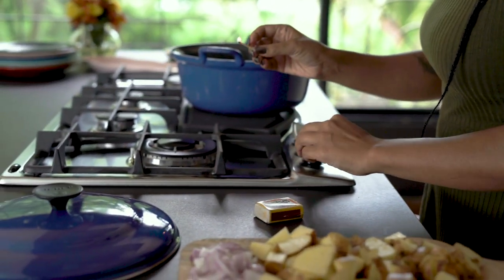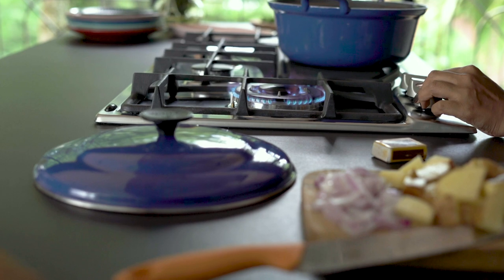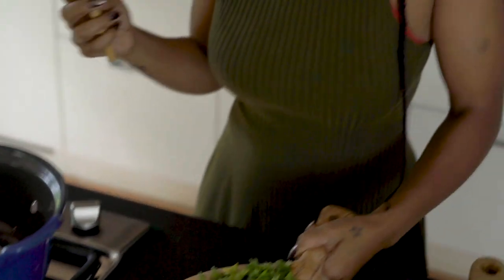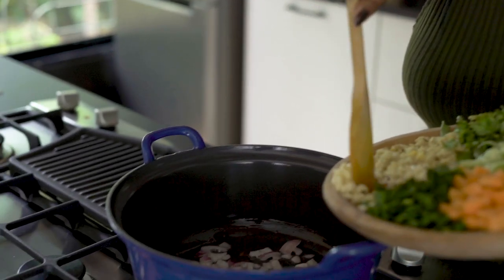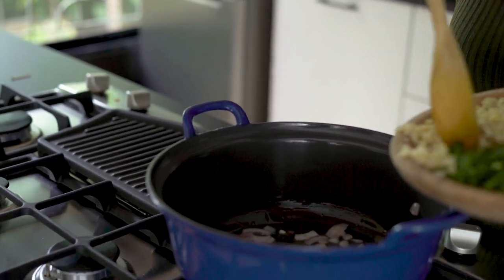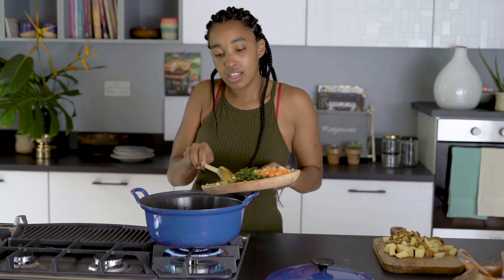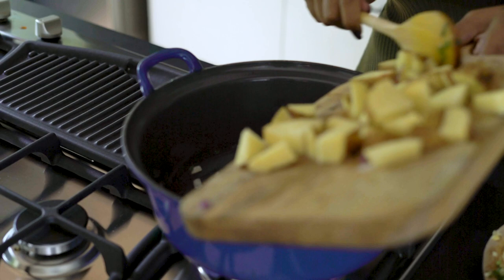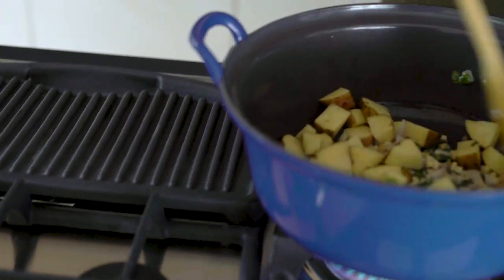Once I've finished prepping, I'm going to start by sautéing the onion, then add some garlic, a bit of ginger, parsley, and coriander. I'm also going to add in all my potatoes because I like to get them a little bit softer before it starts boiling.